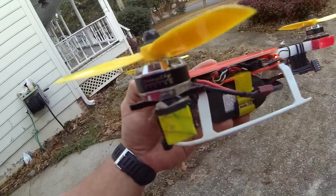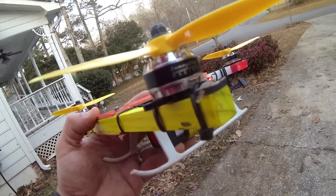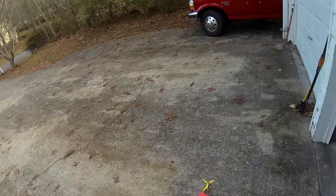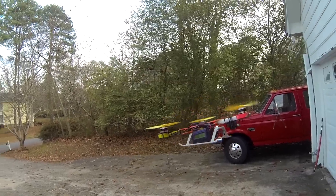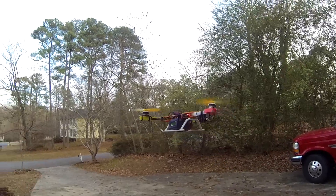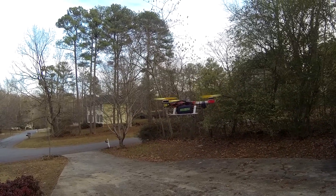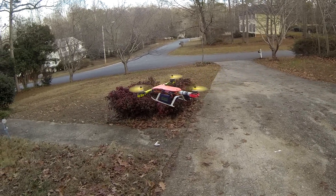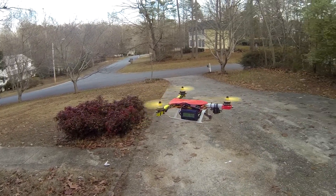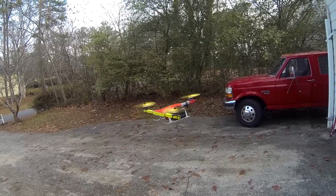First thing I'm going to do is a hover test and see what kind of amps are drawn from it at hover. I think about 9 amps. This is on a 4-cell battery. So, 140 watts it looks like.